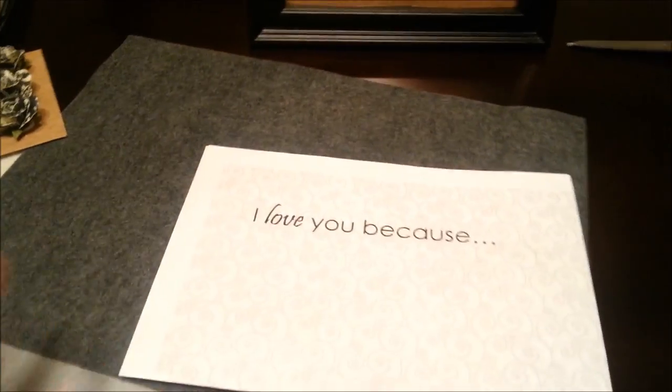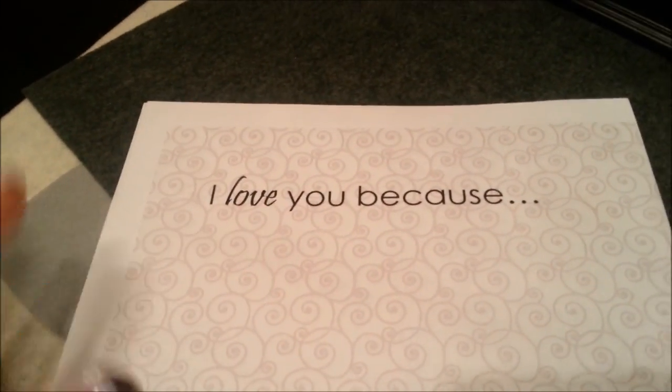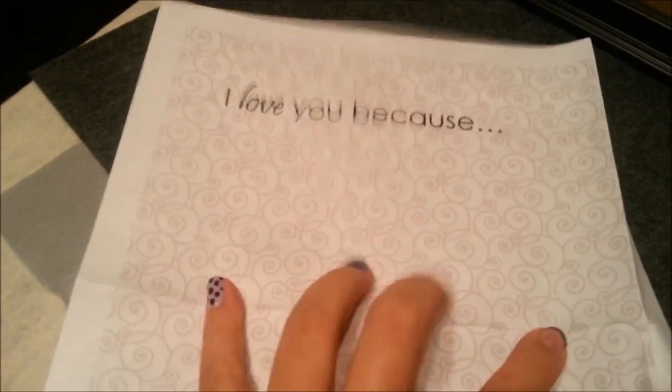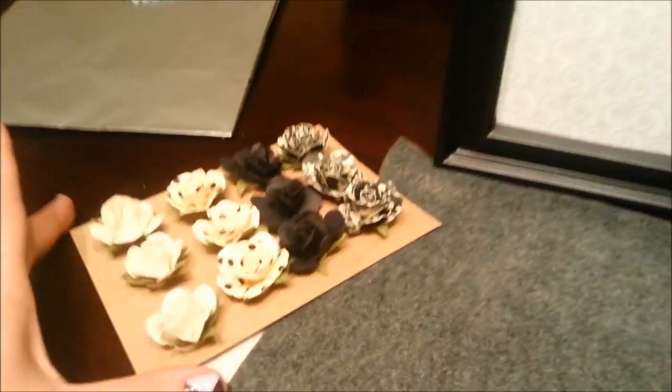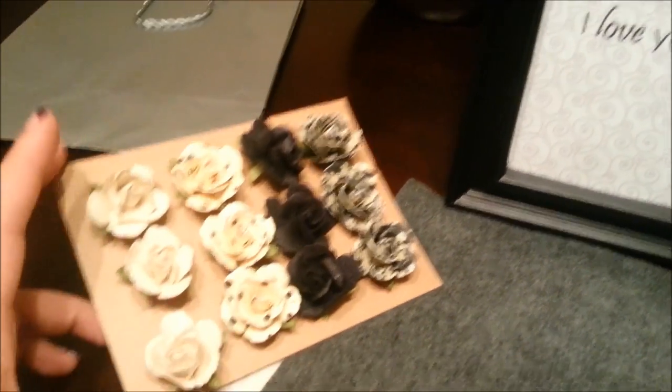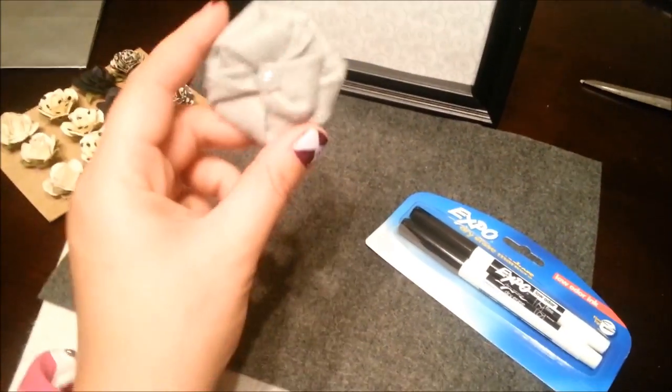While we're waiting for our mugs to bake, we're going to make the 'I love you because' dry erase board. What I did is I found a background or design through Google and put it in a Word document, then wrote 'I love you because.' I saw on Pinterest that the word 'love' was in a different font, so I copied that style. This is what it looks like with the paper inside — you can leave it like this or decorate it. I have flowers from Michaels for about $1.50, but I realized I had leftover felt, so I'm going to make little felt flowers instead.